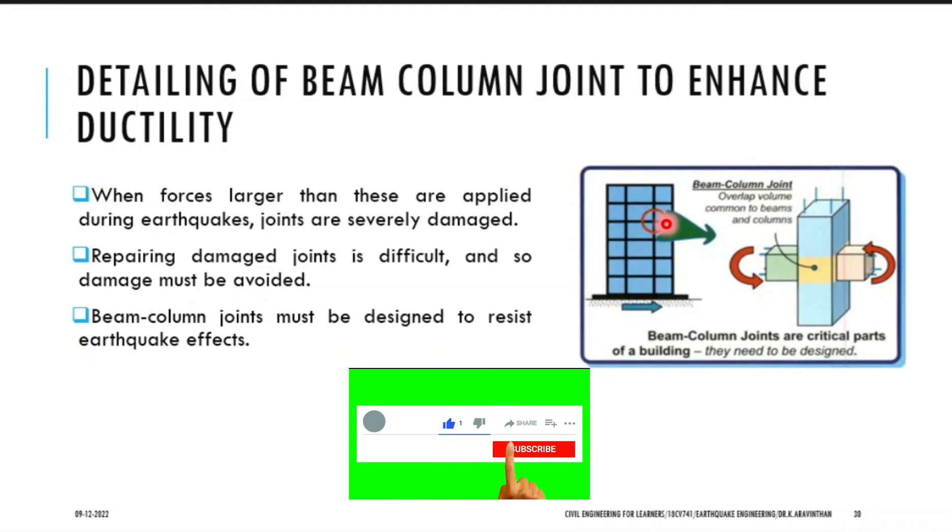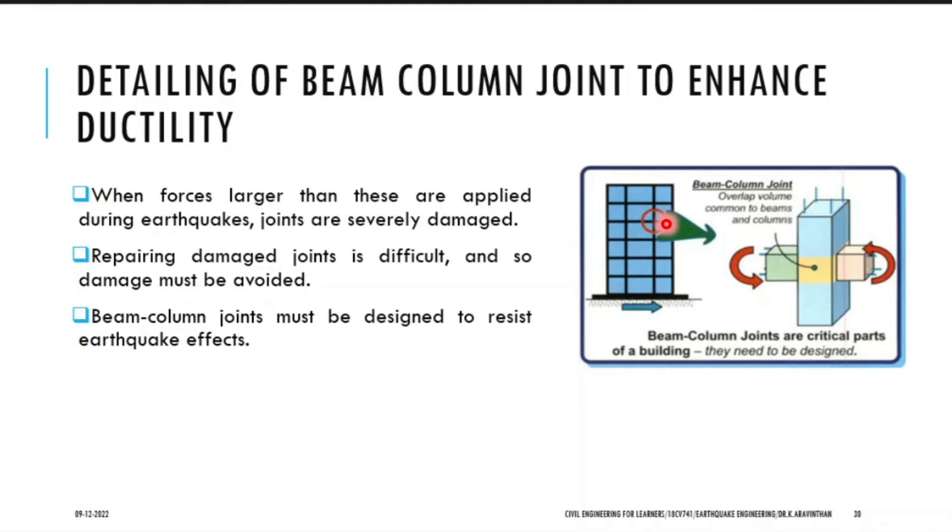So if you want to chip out and make rehabilitation work it takes much complicated work. So while designing you have to design it properly, particularly the beam column joint. Rest of the elements can be rehabilitated easily. If the column is damaged you can support by using props at the sides, provide support, remove the column and reinstall a new column. Beam also you can do separately, but beam column joint is a difficult one to repair.